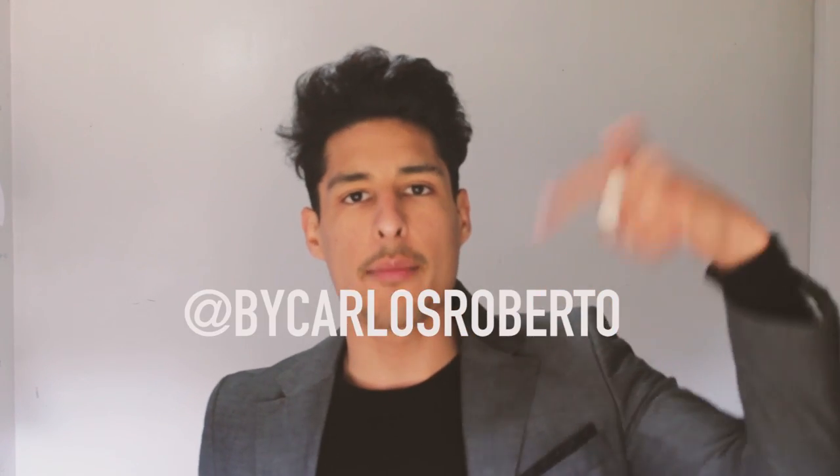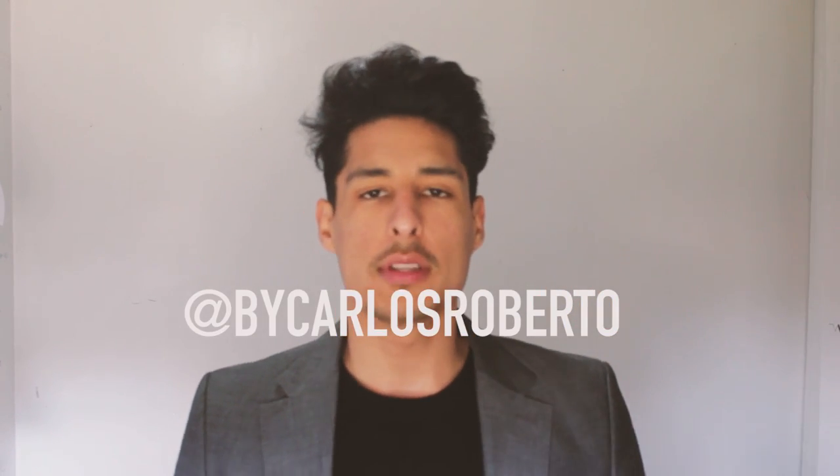If you guys aren't following me on Instagram, go follow me at buycarlosroberto. I post every single day — there's a lot of things I post there that you can't see here on YouTube. There are cool photos and funny stories on my Instagram. Thank you guys so much for visiting my YouTube channel this week. I hope you enjoyed this video — don't forget to put style on everything.